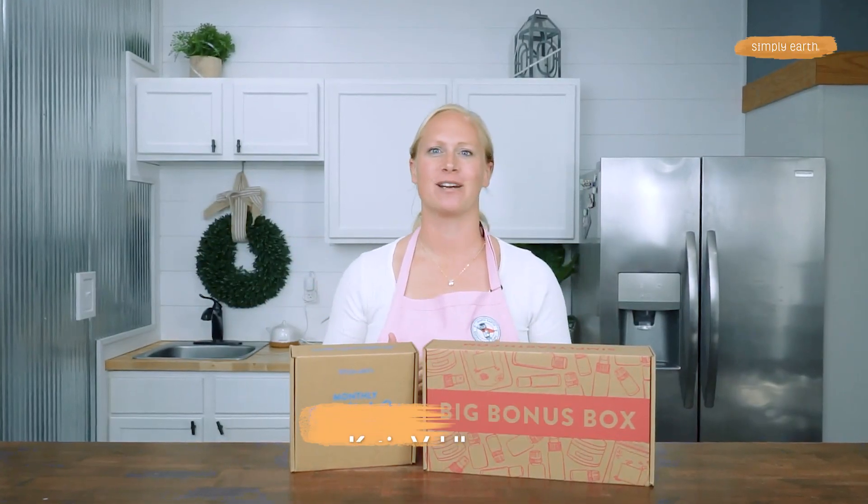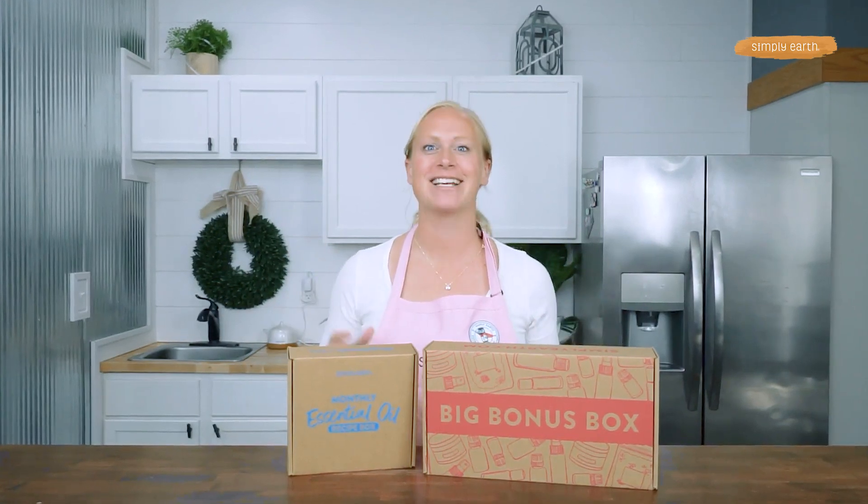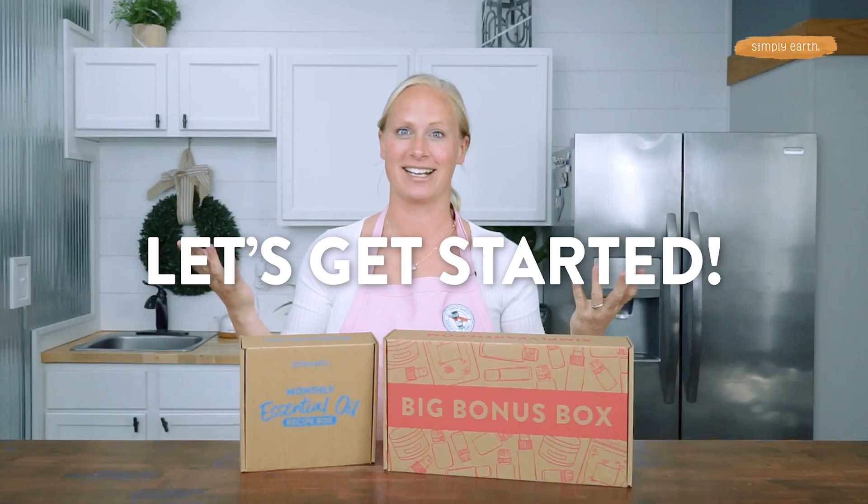Hi, I'm Katie Veldkamp, co-founder of Simply Earth and certified aromatherapist. I love teaching you how to turn natural ingredients into natural products that you can use every day. So turn off distractions — making is healing. Let's get ready to get started.